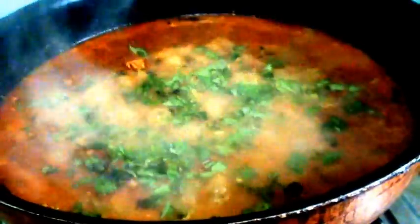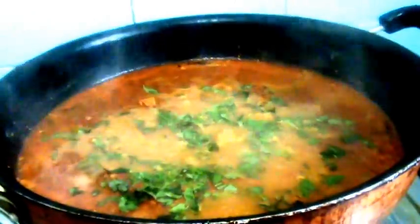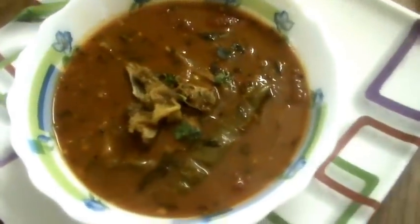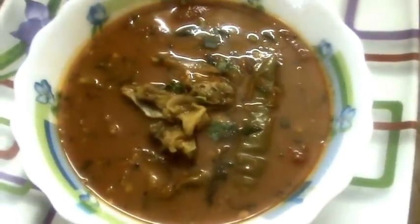Switch off the stove now. Our tasty mutton dal cha is ready to serve. Take it to a serving plate. Our tasty mutton sambar and mutton dal cha is ready.